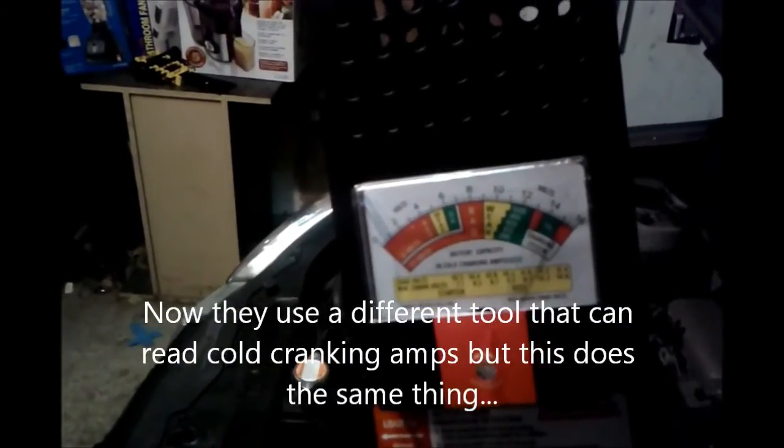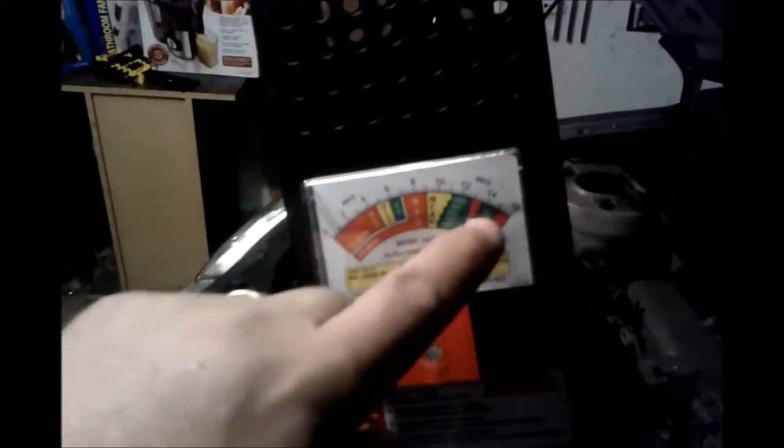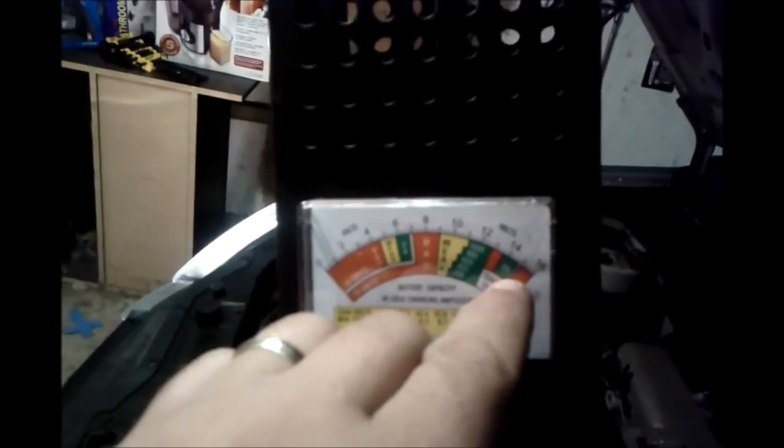Now we're going to start the car and run a test on the charging system, which is this diagram right here. This arrow should be within the green zone if our charging system is working okay. Let's find my keys. There you go — it's at the top end of the green. So we know our charging system is working good.